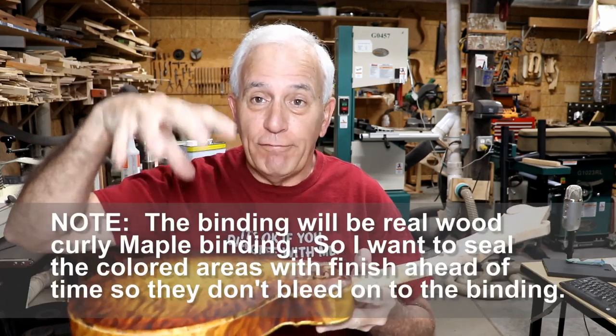Hello my friends, Jerry Rozier here in the Rosa Stringworks workshop. I want to bring you up to date on the finishing of this mandolin — and when I say finishing, I'm really talking about the finish.